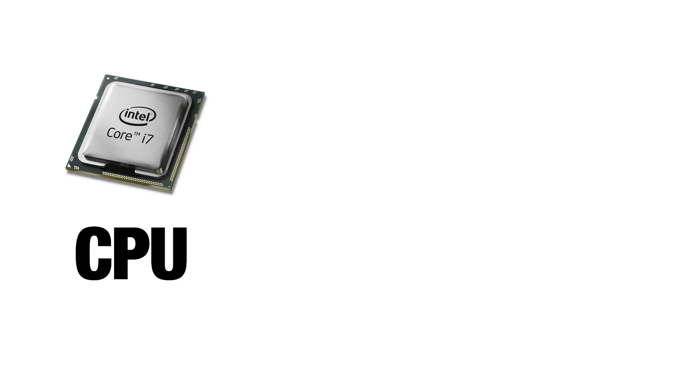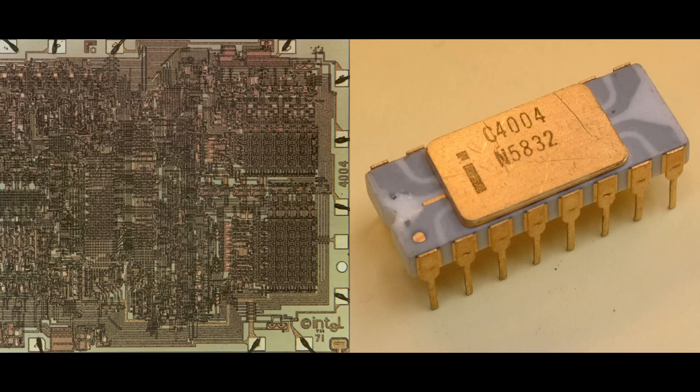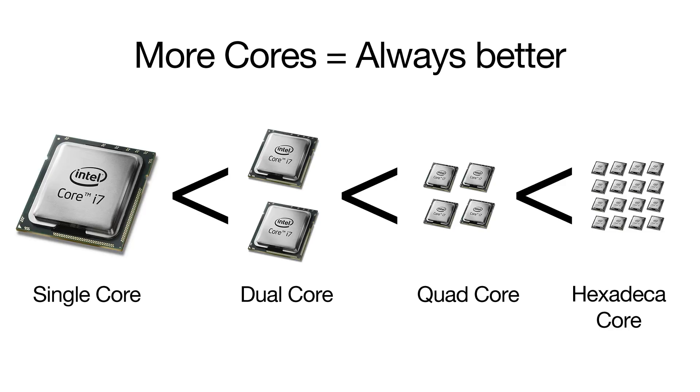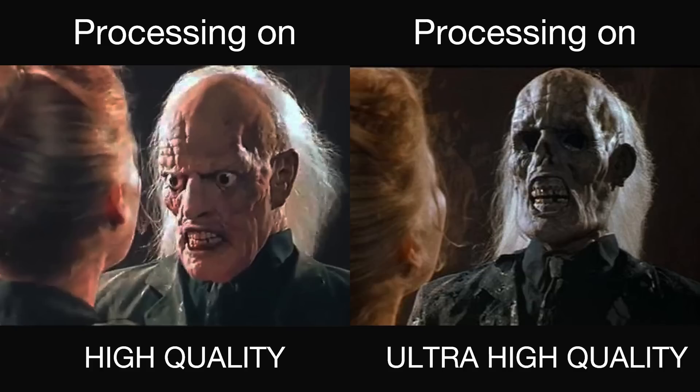First off, let's look at how Photoscan utilizes three components: the CPU, the GPU, and RAM. As in any build, the CPU is one of the most important factors, and a Photoscan PC is no exception. Simply put, the more cores you have, the better. The CPU is utilized heavily during every step of processing in Photoscan. I recommend at least a quad core as the bare minimum.